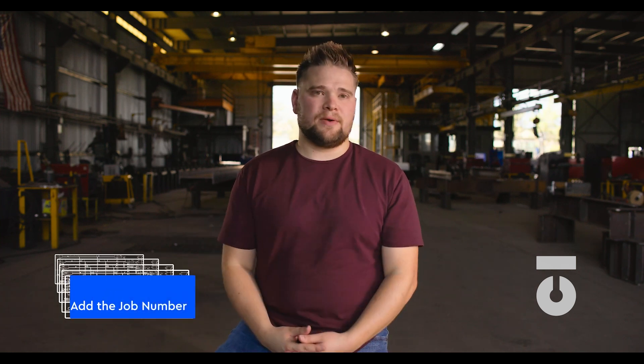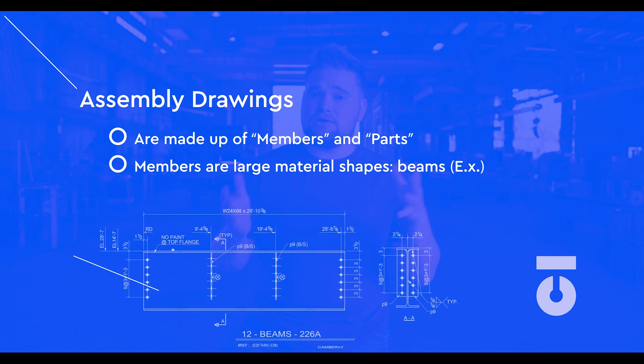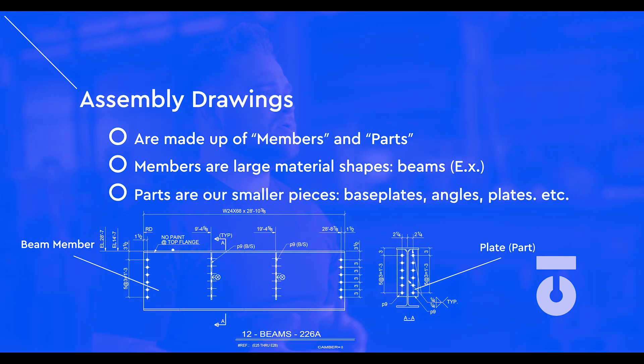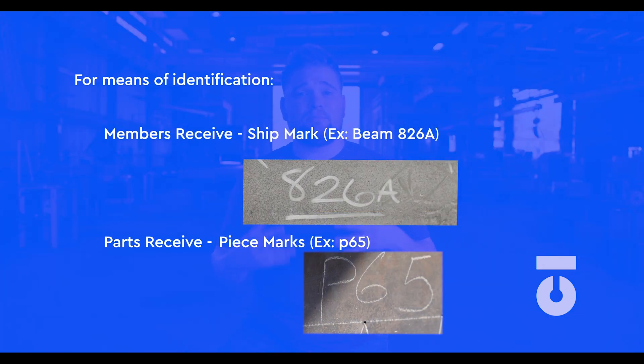Usually one of the first markings we add to steel for traceability is the job number. As that W-shaped steel is processed and cut, it will receive new or additional markings for identification. Assemblies are made up of members and parts — members being beam-shaped steel such as our W-shape, HSS tube steel, or pipe, and parts being base plates, plates, angles, and clips that are welded to the larger member to form the assembly. Members receive a ship mark for identification and traceability once processed, while parts receive piece marks once processed.